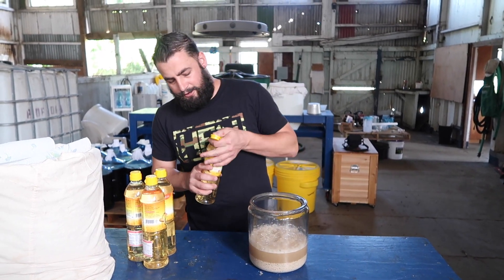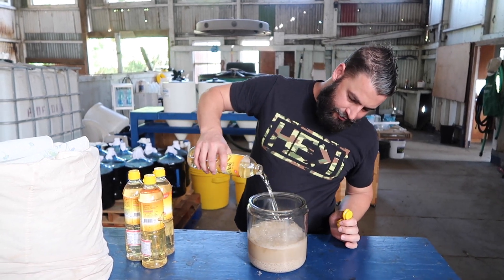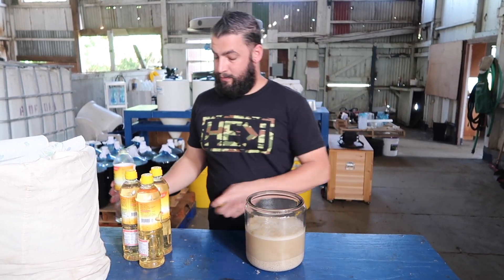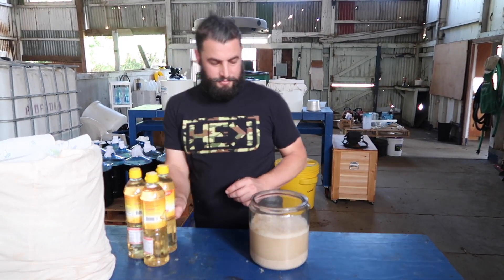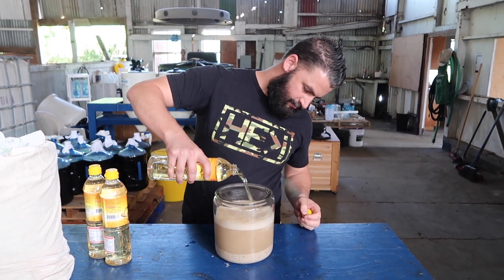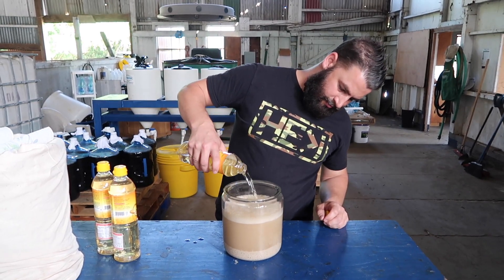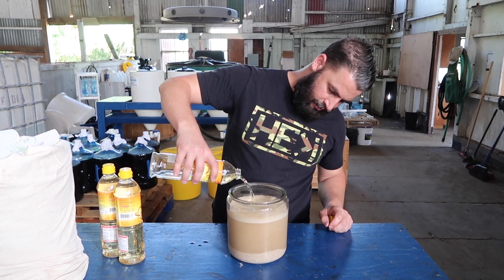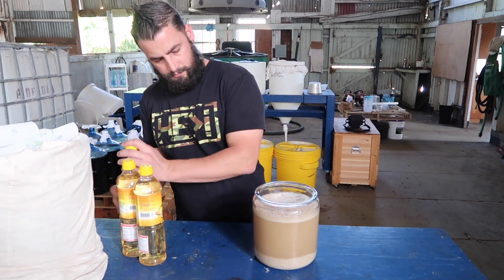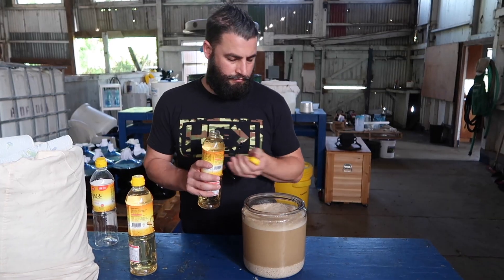Nice and easy, nice and slow, and you won't bubble over. Let's finish adding our vinegar. I'm going to add it fast so you can keep seeing this bubble reaction, because it's kind of fun. Just be careful you don't make a mess — I've done it. Kind of fun. Oops.